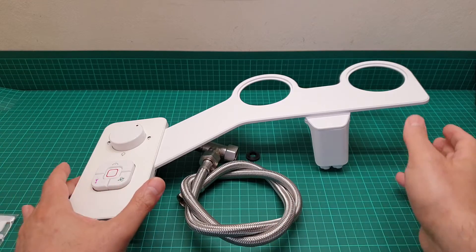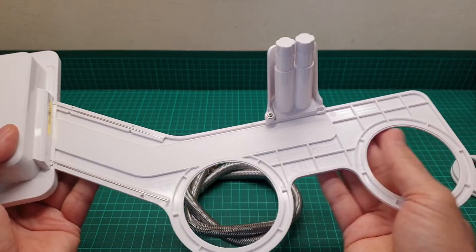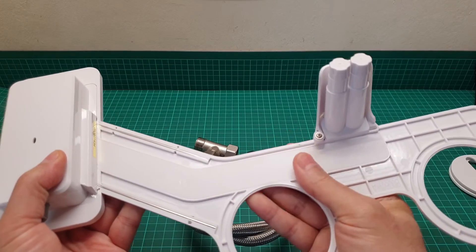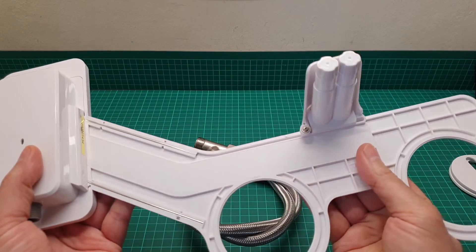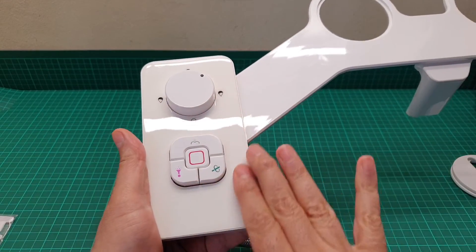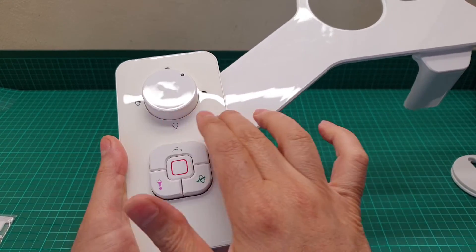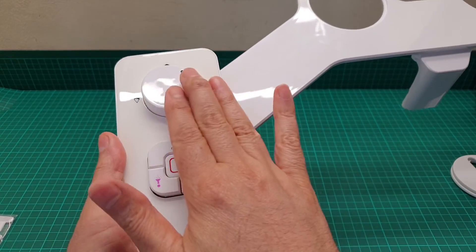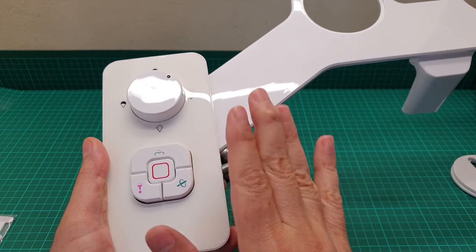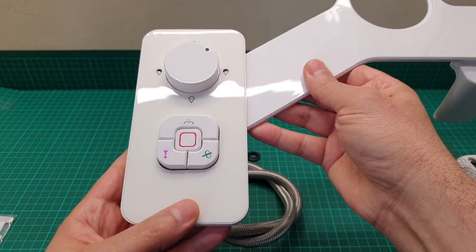This video is getting a bit long but let me show you the construction once more. It's a good quality plastic — shiny here — and they have different finish options including wood, stainless steel, black with chrome, and so on. But I thought white would be more hygienic so I opted for this one.